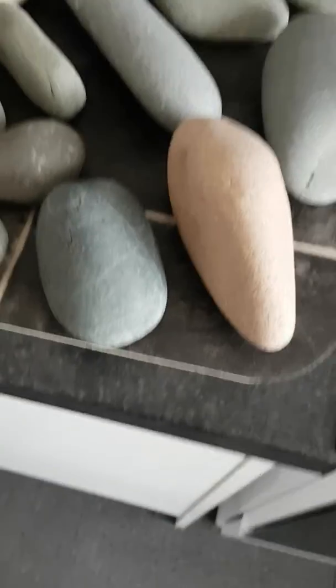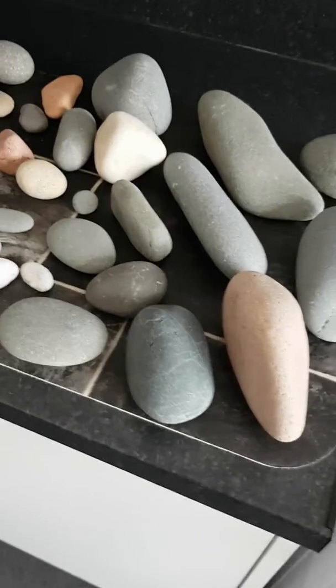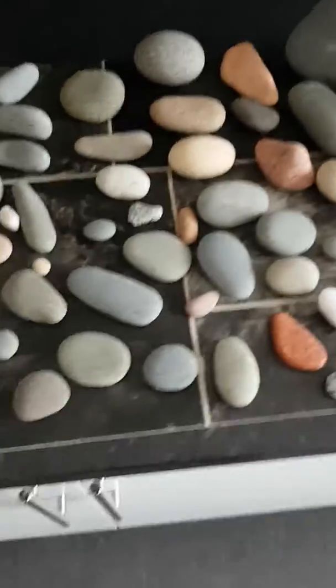Good morning, Diana here. How is everybody today? Just a quick short video to show the craft groups all my pebbles here.